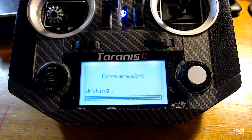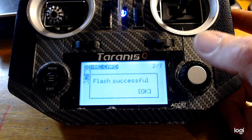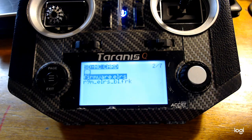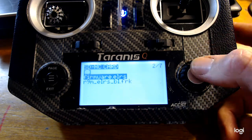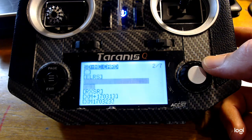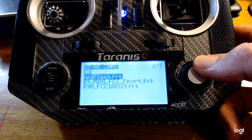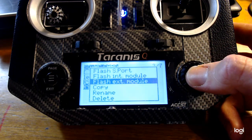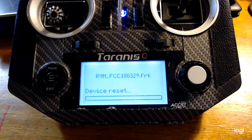Once this finishes installing, you get the startup tones and you are done. Eventually this process will be the same for the receivers — we are not quite there yet. Now if you would like to go back to your R9 firmware, you can install it as you normally would and go back to the original firmware.